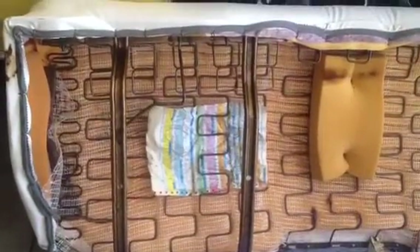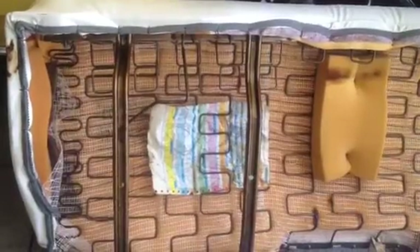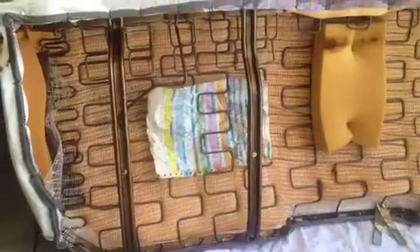More than likely I'm going to take it out and not leave it in there because it'll just deteriorate. I'll probably get it in plastic or something. Just wanted to show you guys that.